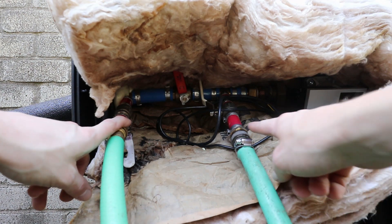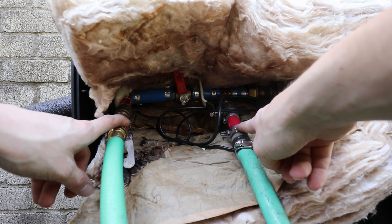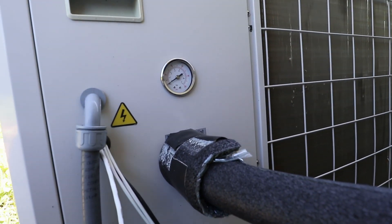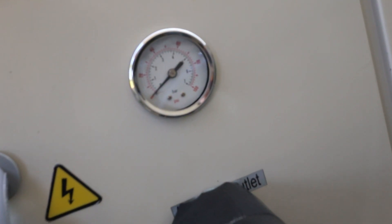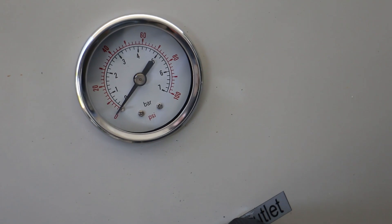Now I should be able to turn my pump on and pump water through and out, and I'll keep pumping until I get rid of any air bubbles in the system. Right here on the back of my Chiltrix outdoor unit we've got the pressure gauge — it's showing zero psi right now, which is accurate because I just opened up the system.